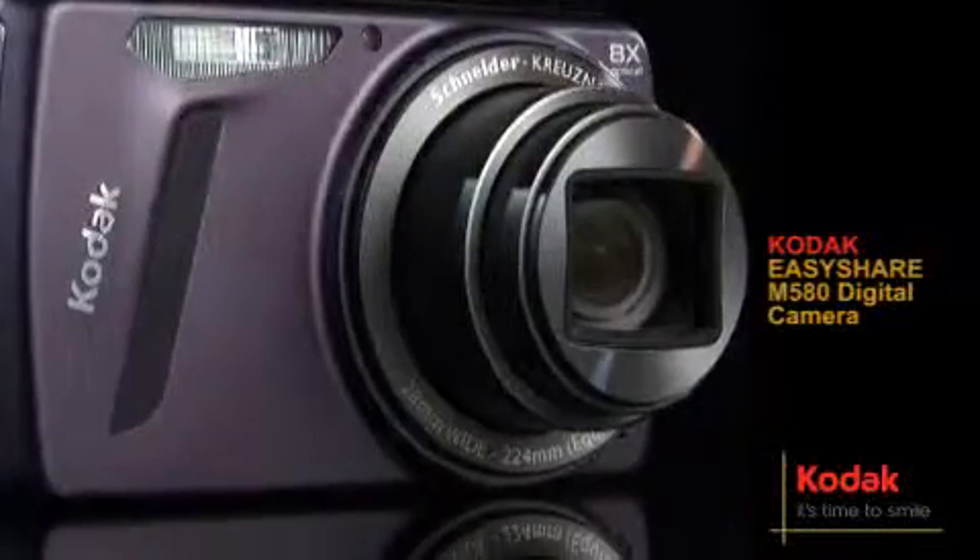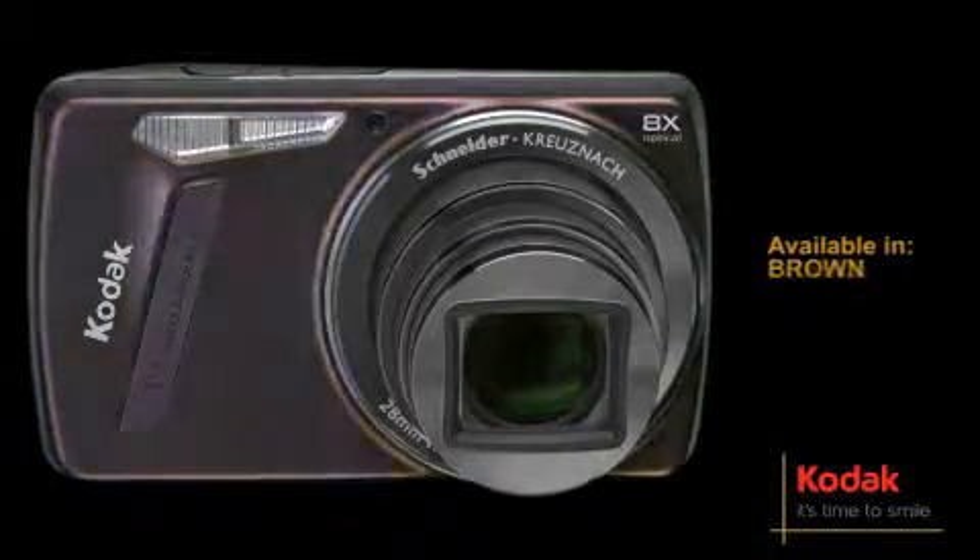The Kodak EasyShare M580. Available in silver, brown and purple.